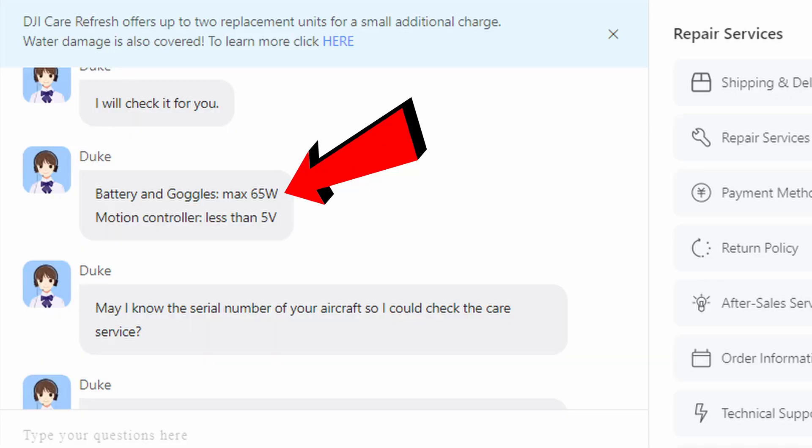What I found was, when just using a regular brick to charge the Avada batteries and the goggles batteries — now I'm not talking about the remote batteries. The remote batteries, the motion controller and the regular controller, you've got to charge at 5 watts or less because it's a different type of battery inside. I got this information directly from DJI — I contacted their technical support and they explained all this to me. So those you have to charge differently, you have to charge them slower.